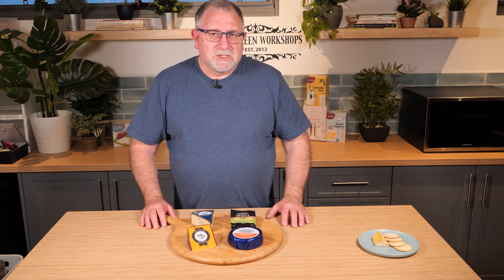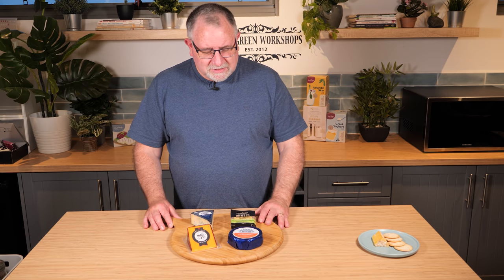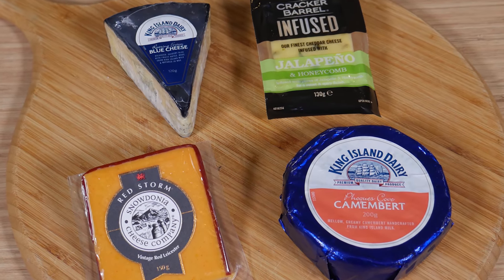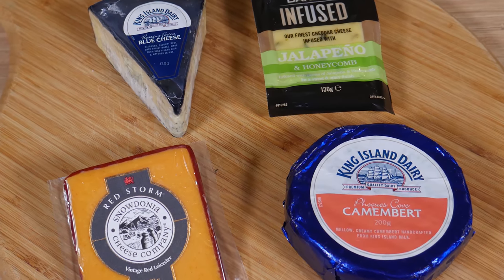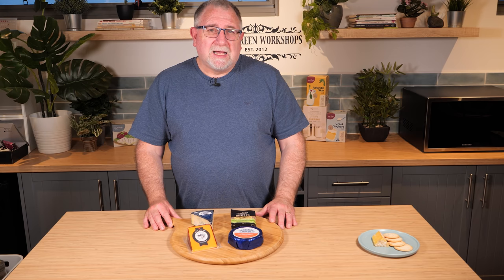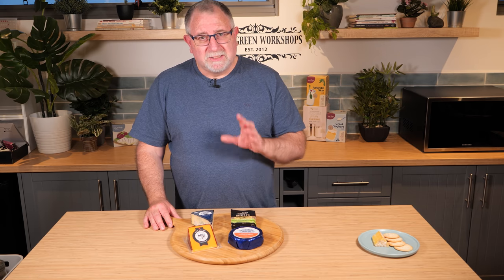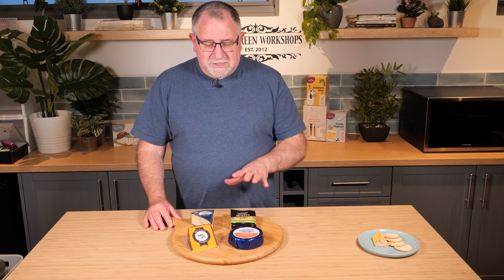These aren't my own cheeses — the cheese cave is fairly empty because we gave away most of the pieces I've made recently, so I've had to buy some commercial ones. They are some good quality commercial ones. If you can get artisan cheese, all the better. Some of the supermarket brands are a little bit like dishwater, but these ones here I know from experience are absolutely delicious.